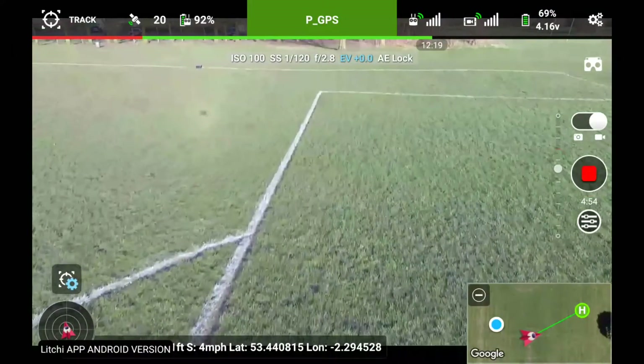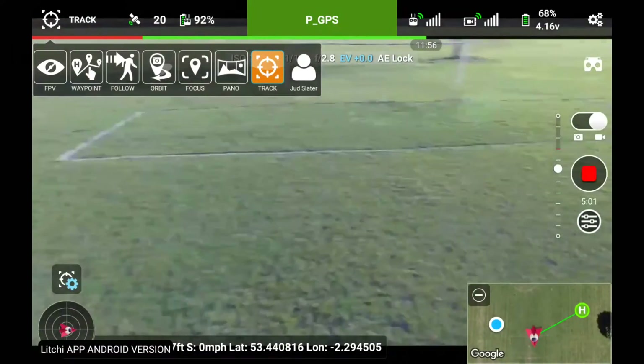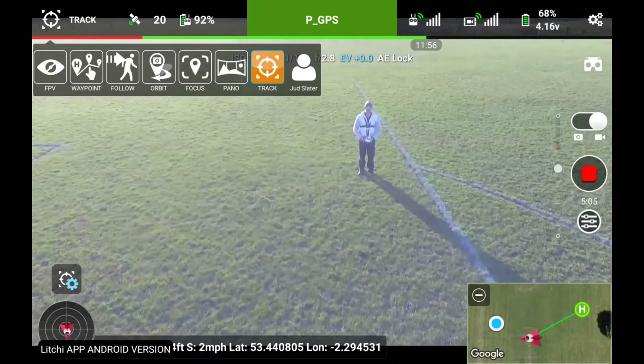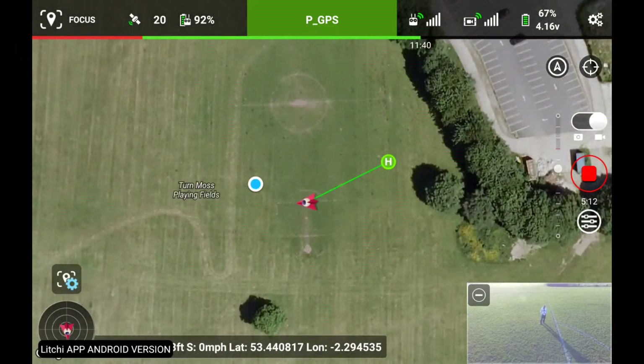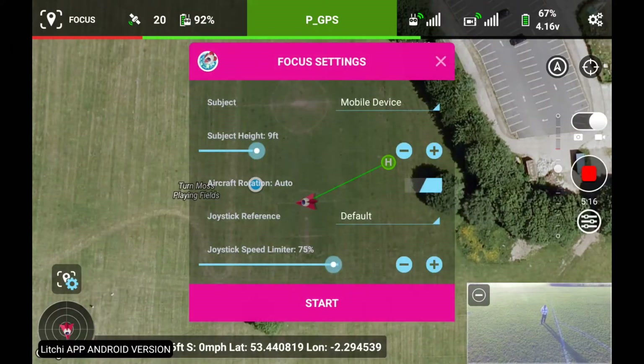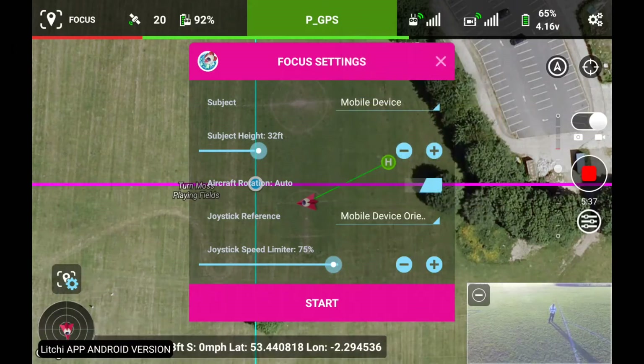Pano works okay as you've seen in the previous video. What other options have we got? Focus mode — let's see what focus mode does. Let's set focus. Let's bring up the settings for focus. Subject device is mobile device. Height — we'll go higher than that, keep it up in the air at 32 feet. Aircraft rotation automatic. Joystick reference — we'll have mobile device. Joystick speed limiter. Put it into F mode, I'm going to hit the start button.